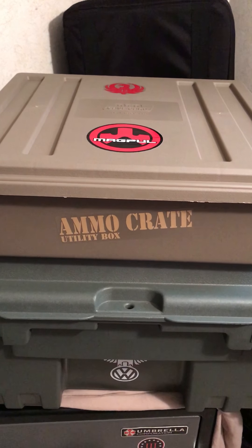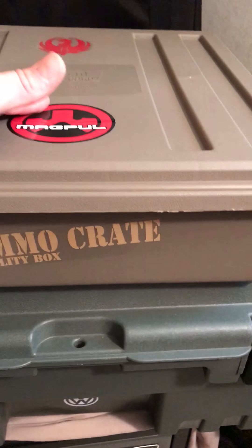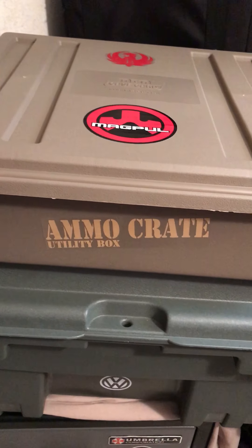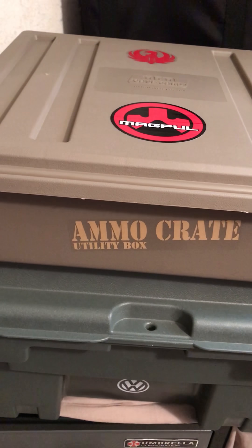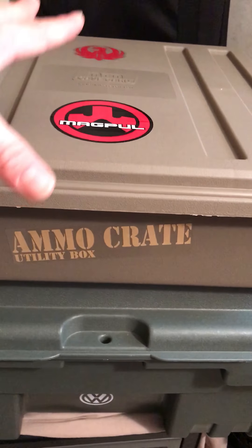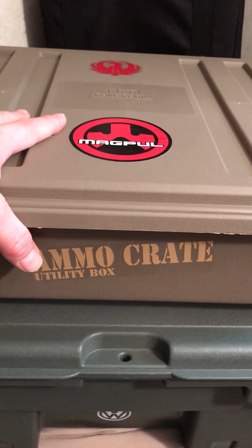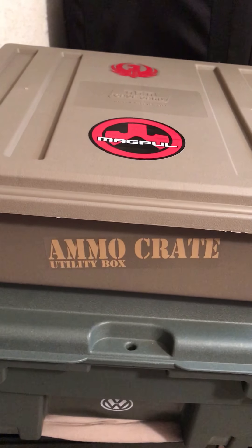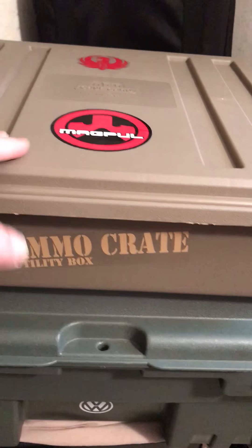I just want to do a review here of the ammo crate utility box made by MTM. This is a really good alternative to the traditional metal GI cans. I know this is plastic, but I think it really does a great job of protecting your ammo from moisture, and it's great for long-term storage. They're easily stackable and lockable.